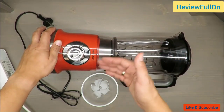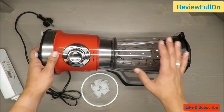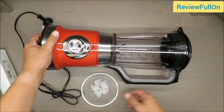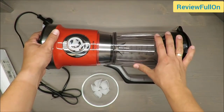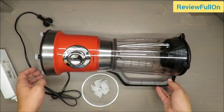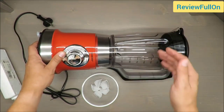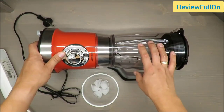It's not written in the features, but on the box you can read it has an ice crush feature. So I have prepared some ice to blend, because as you can see it will easily blend some fruits — no problem. There is always a problem with ice.